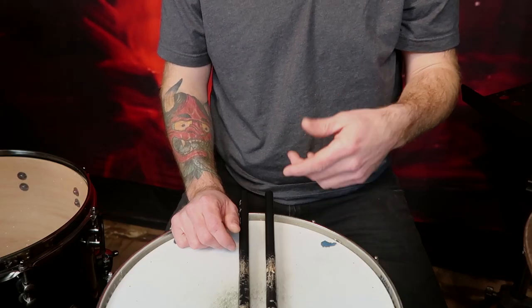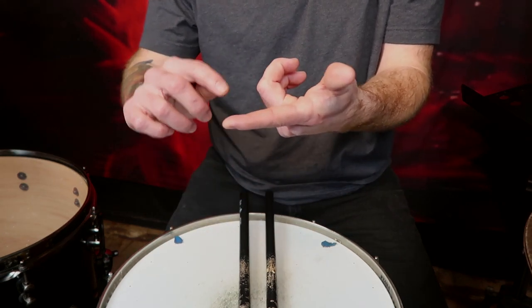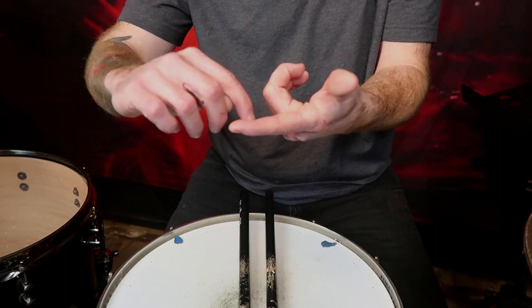The very first thing we need to look at is the finger positioning on our drumsticks. A lot of drummers still use their fingers but burn out quickly and can't play as long. For starters, you're going to want to take your hand and make an L with it like this, and we're going to set the drumstick inside of that first joint of the index finger right in here.